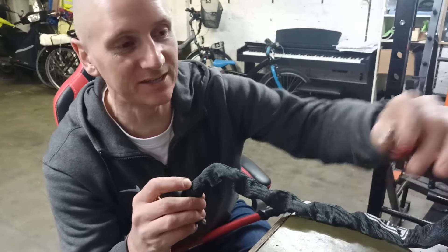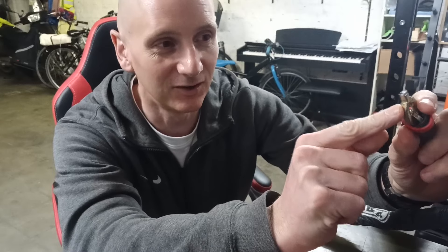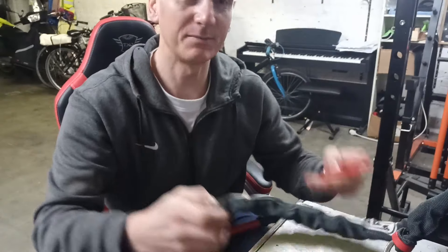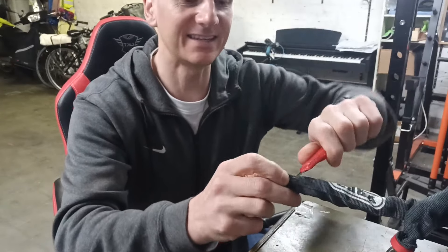Now on the whole a bike thief would have to cut through the fabric, but on this one the fabric didn't go all the way, so I already cut it straight through here at the end, which is a very weak point. But let's do it again — I'm going to start the timer first, then cut through the fabric.